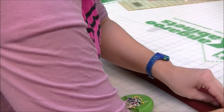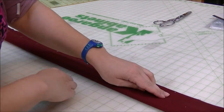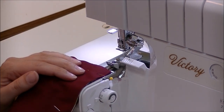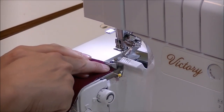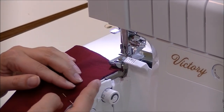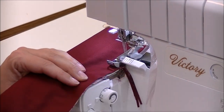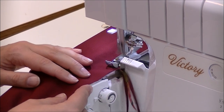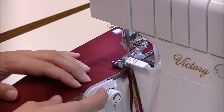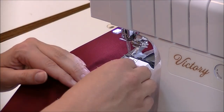I have my serger set up for a regular four-thread overcast. We're going to line up our first edge, get started, and pull the pin out. I'm going to use my finger as a guide to keep everything going smoothly. Some sergers have seam guides you can attach. As I'm serging, I'm using my other hand to keep pushing the rolled-up fabric inside the burrito out of the way so I don't stitch over it.